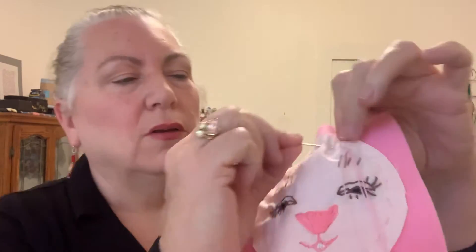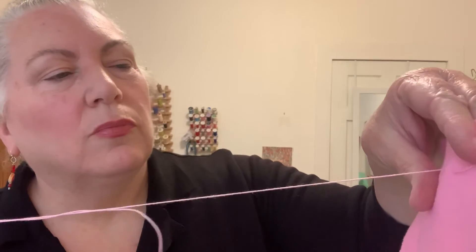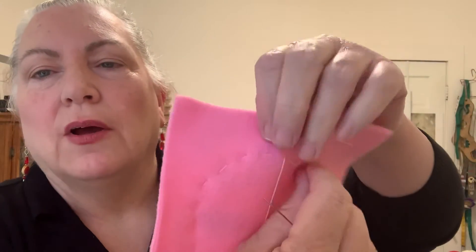And my running stitch here, pulling through the last little bit. And then I will go down and then we will tie this into a knot. And then we'll be done with that part of doing the face.